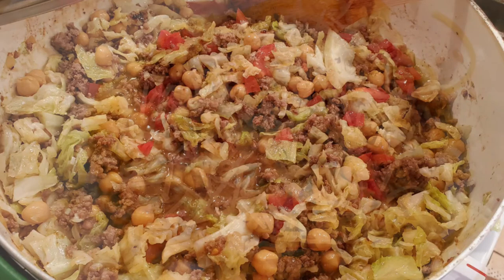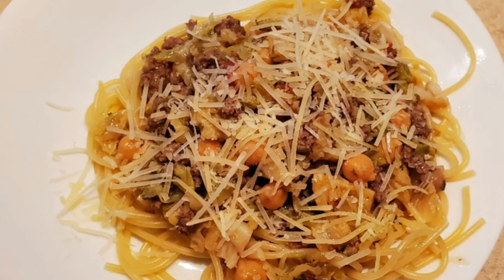This can be eaten just like that, topped with parmesan cheese — because I like parmesan cheese on everything — or you can serve it over pasta or mashed potatoes. That would be delicious with this mixture as well. We had it with pasta and my grandson loved it.